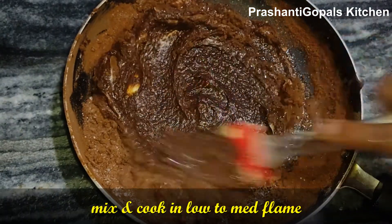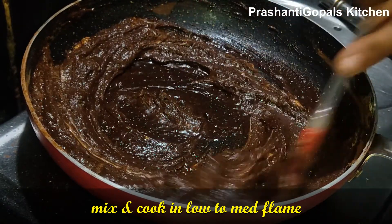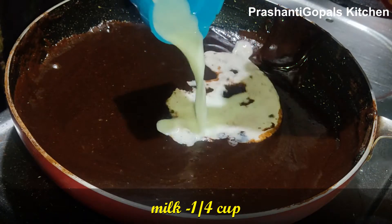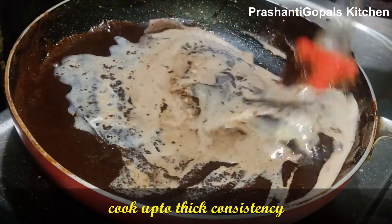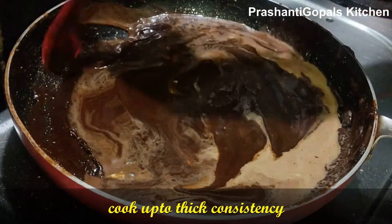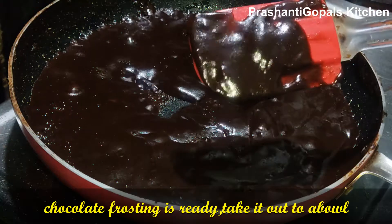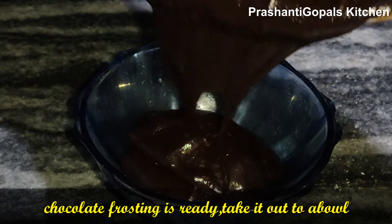Cook on medium-low flame, mixing as you go. Add butter so the frosting will be shiny. Add 1/4 cup of sugar and a little oil, and continue mixing on low flame. Remove from the gas and let the chocolate frosting cool separately.